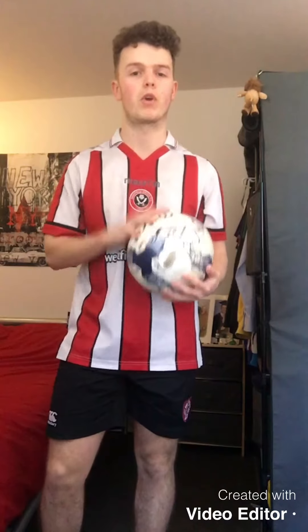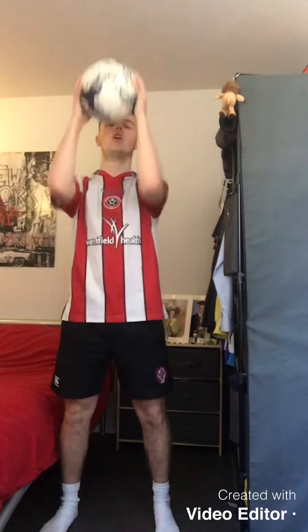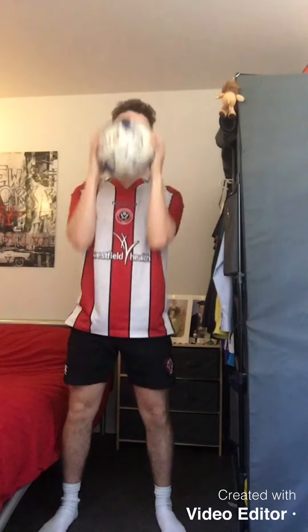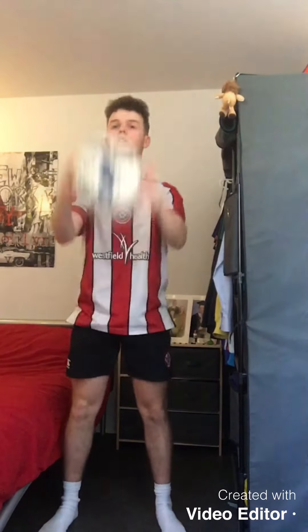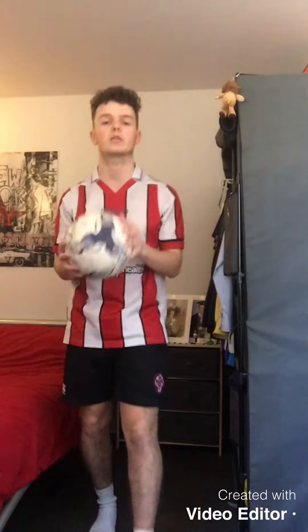Okay, everybody get ready to go — 30 seconds, three, two, one, off we go! We're going to throw the ball up, squat down. That's it, nice and low, throw it up, catch it nice and high. Keep going — 10 seconds left. Three, two, one and stop there. 20 seconds rest.